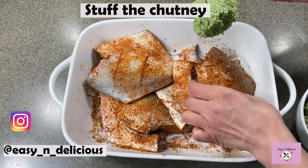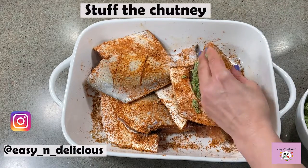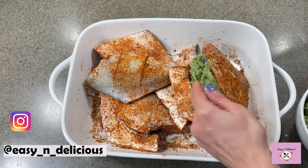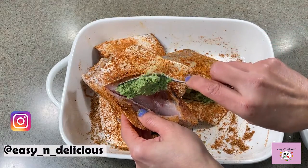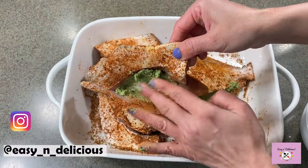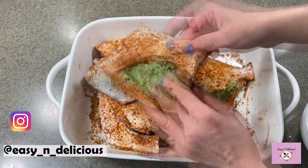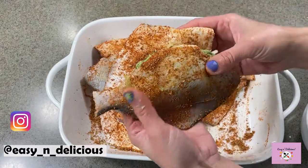Start stuffing the fish with the prepared green chutney filling. Take your time and stuff well. Do the same for the rest of them. Wow, this looks so awesome!